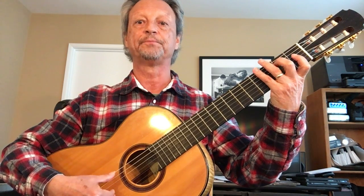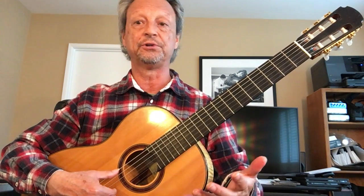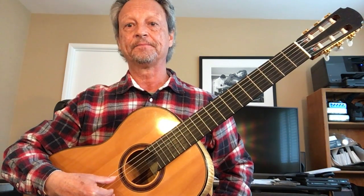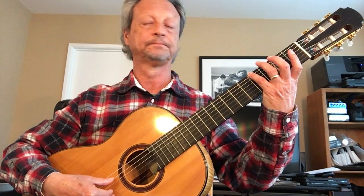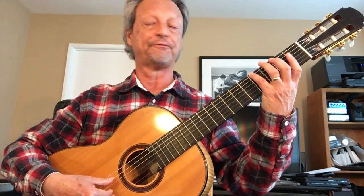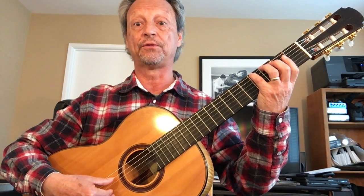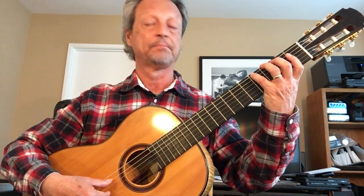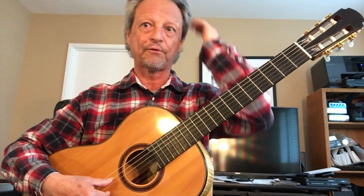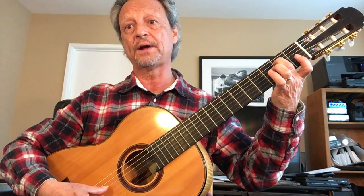We're gonna learn what those parts are, and I do want you to use the fingerings I'm asking you to do — it's also in the book. Open E. Then the G sharp on the sixth string is the fourth fret of the sixth string; I want you to use your fourth finger, pinky. Then the next note is B, fifth string, second fret, and that you're gonna use your second finger. So it's finger per fret.